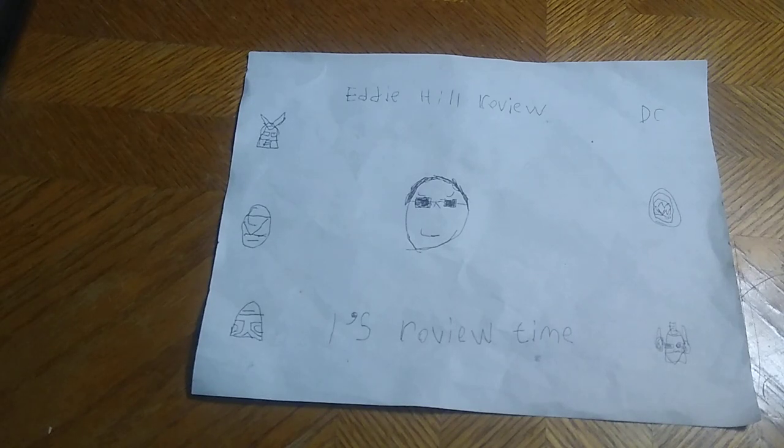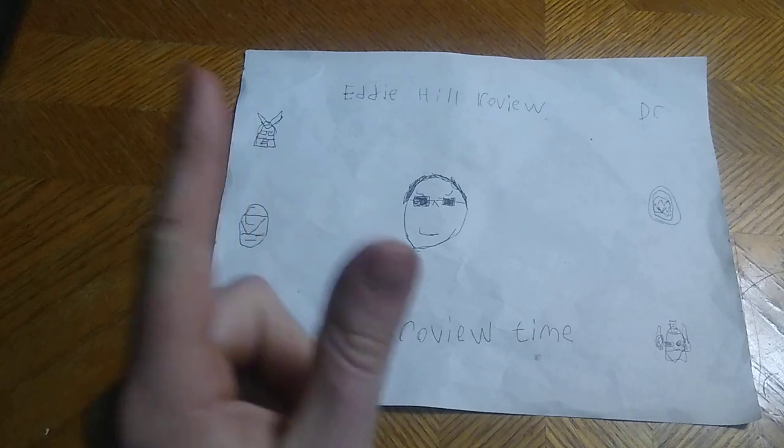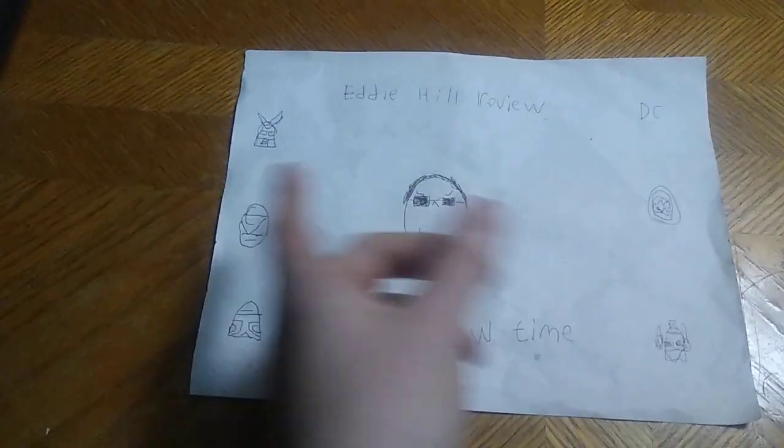Hey, what's up, YouTube land? It's your boy Eddie Hill, the White Oak, Pennsylvania Toy Collector, and it's time for another Eddie Hill review.